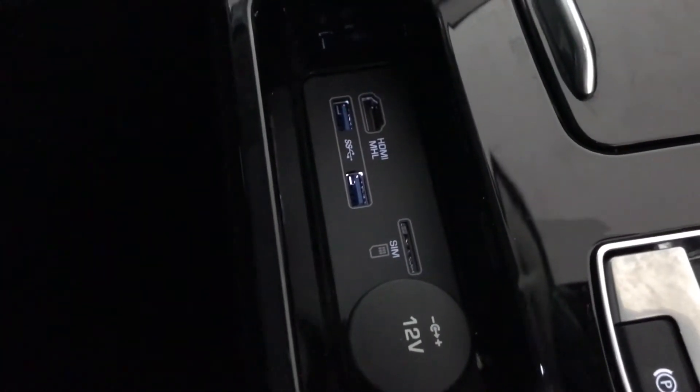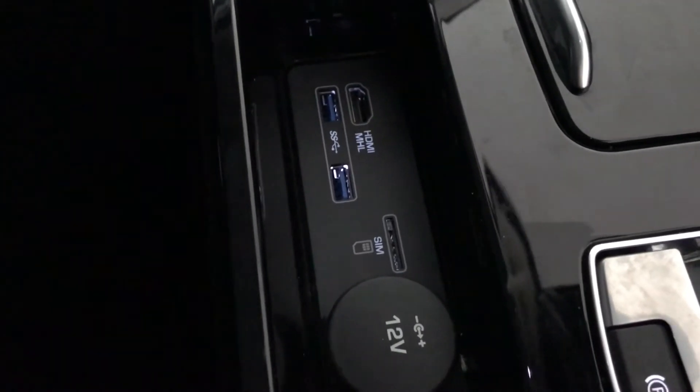In your armrest you've got your 12 voltage port, SIM port, your HDMI port, as well as your two USB ports and your extra storage space.